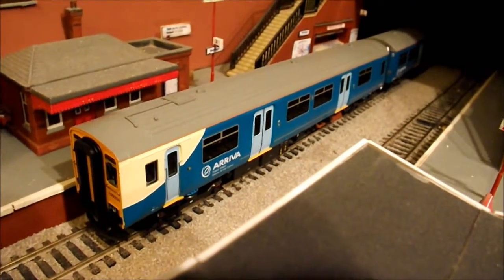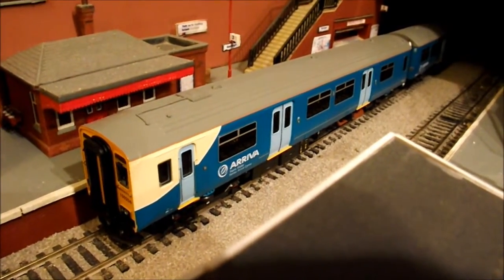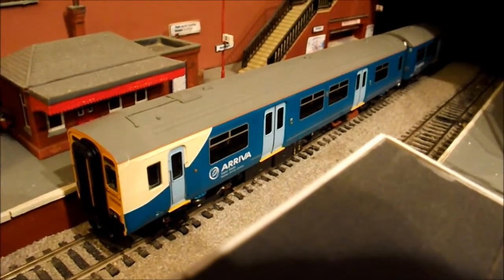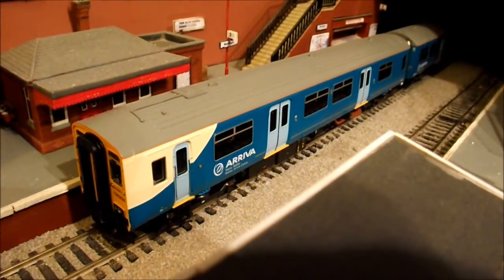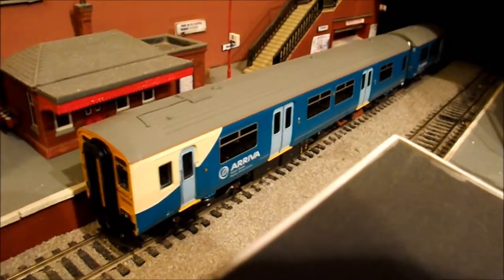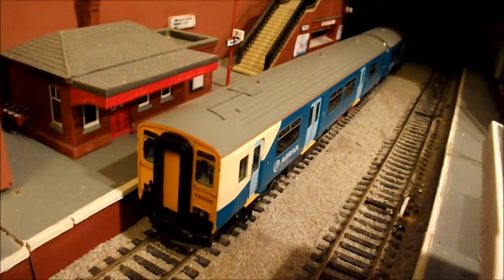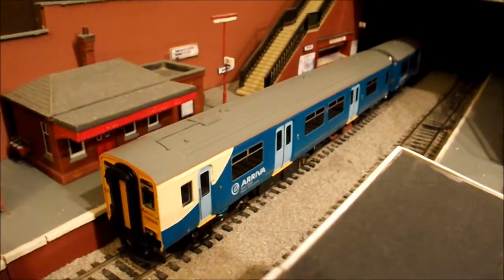I did actually see another one — the same Arriva two-car DMU — used for £90, but I managed to get this one brand new for £94, which I thought was a real bargain. I've had it about three or four days and I love running it. The camera isn't picking up the colour accurately — it really is a turquoise greeny colour. It's just Cardiff on one end and Shrewsbury on the other, runs really smooth, and I'm glad to have it on the layout.